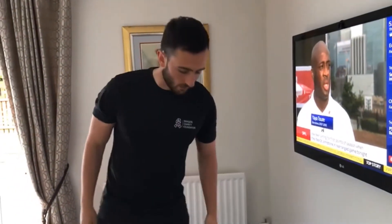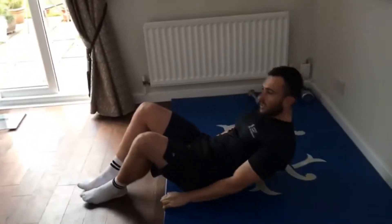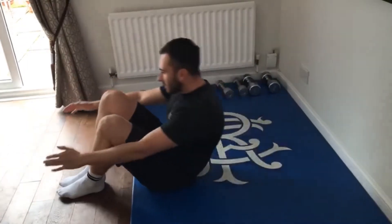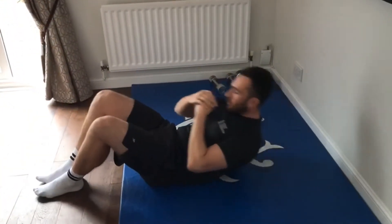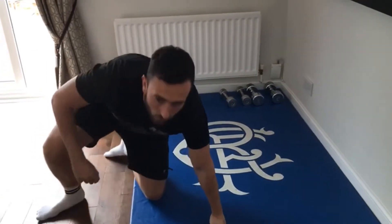First exercise, very simple. Just a wee sit up. You can do this whatever way you would like. It can be as easy as just up there, or it can be a wee crunch. Whatever's suited. Work for 40 seconds, 20 second break, then you move on to the next exercise.